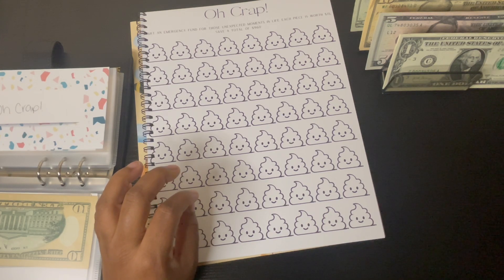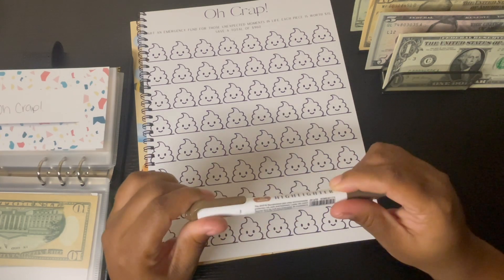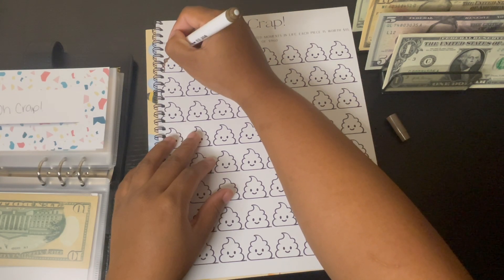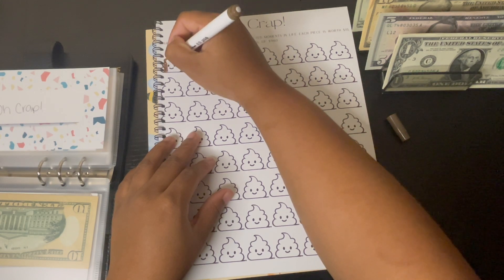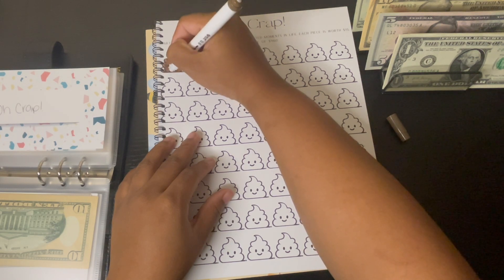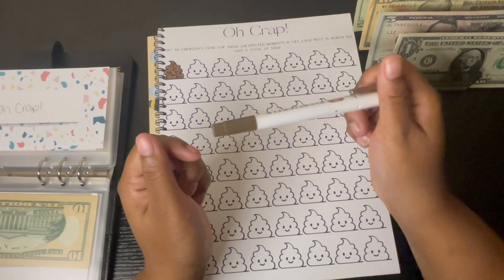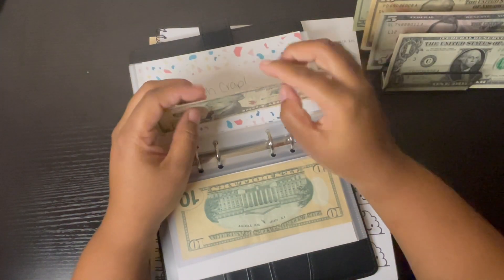I need a brown — oh wait, I found brown. I feel like this is such a dark brown. I'm gonna do the Oh Crap challenge because this challenge is going to my emergency fund. I kind of messed up with my spacing on this one, but it's okay — the ones you guys get will be spaced a little smaller. I'm only gonna do one for right now, putting in $15. That is so dark, oh my gosh.